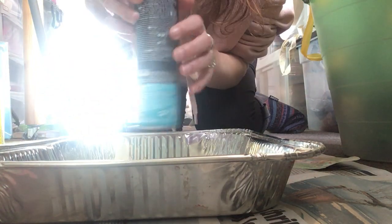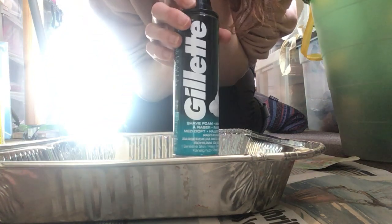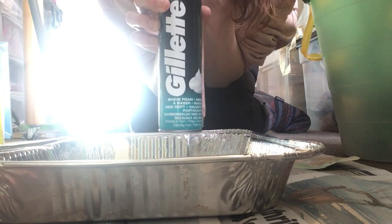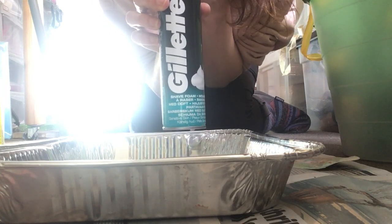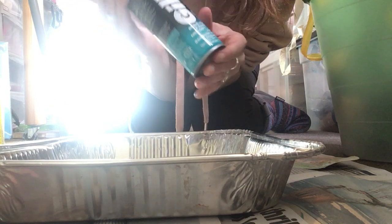For this you're going to need some shaving foam — I've got Gillette shave foam mousse. Make sure you don't buy shaving gel, which is more commonly found, because it's gel not foam and it won't work. You may have to whisk it up with something if you do accidentally buy the gel. Better to buy foam.